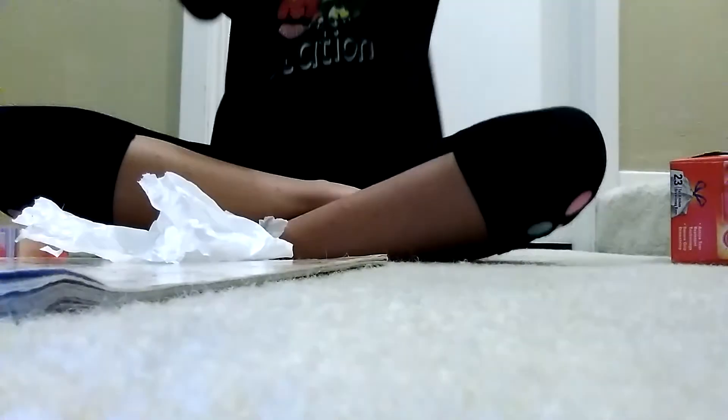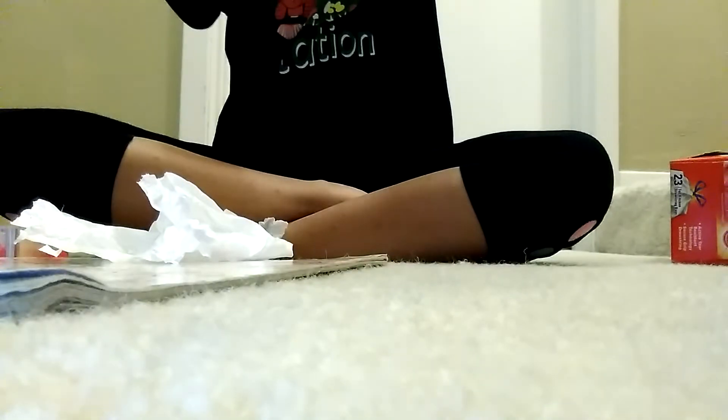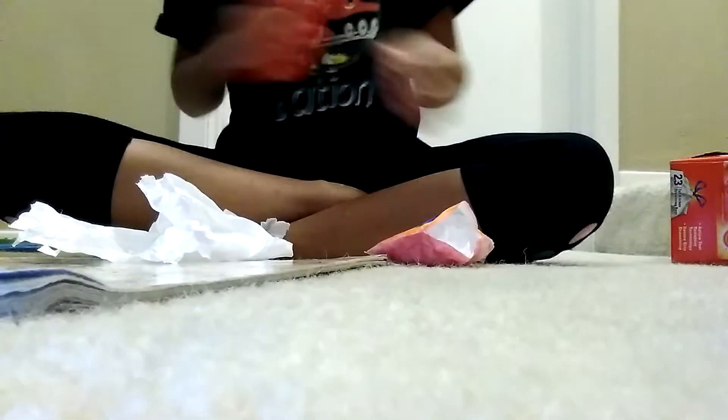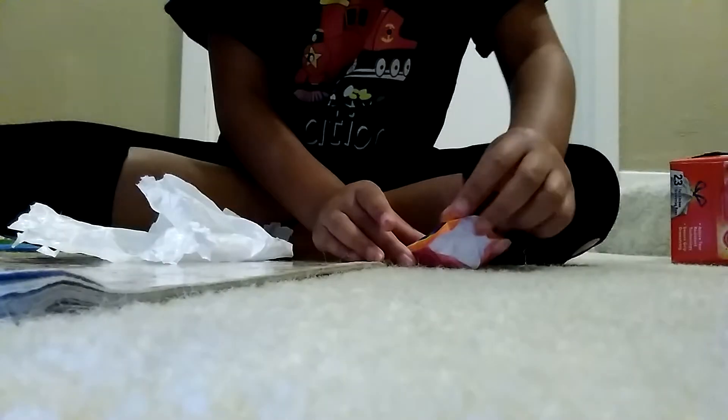Oh my gosh, okay — now I just need to manage to tape this opening closed somehow. I think I have an idea: tape it right here like that, put that down, cross over — tape this down just like that. Boom!